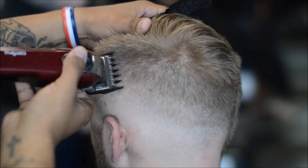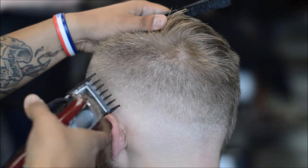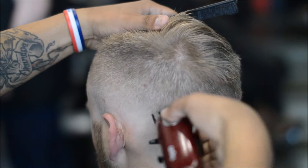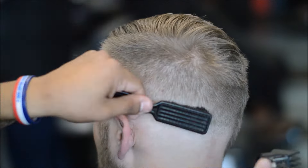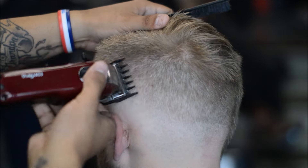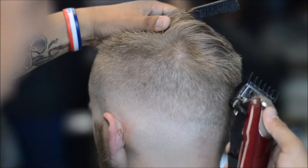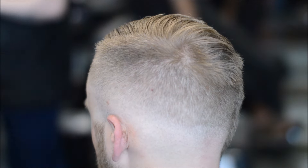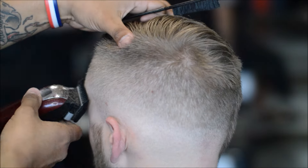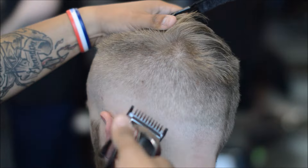Alright, so right after using the one guard, I have my one-and-a-half guard. This is the difference between using your Andis Masters or your Oster Fast Feeds — this is a step that you kind of skip using your one-and-a-half guard. There is kind of an extra step whenever you use Wahls. But if you don't commit to that guideline using the one, there are times where you may not even have to use a one-and-a-half guard. I don't like to skip a guard, so I go from one to one-and-a-half to two to three.